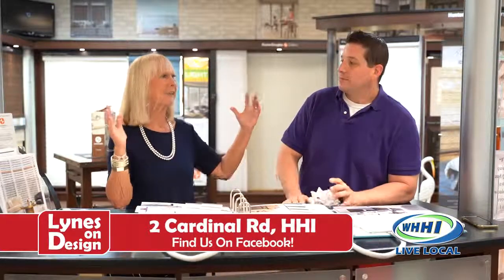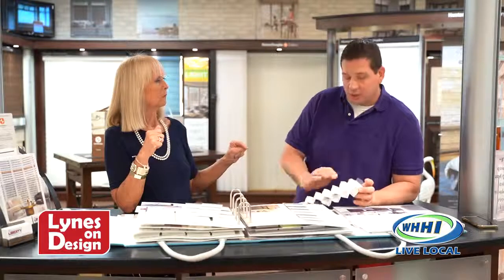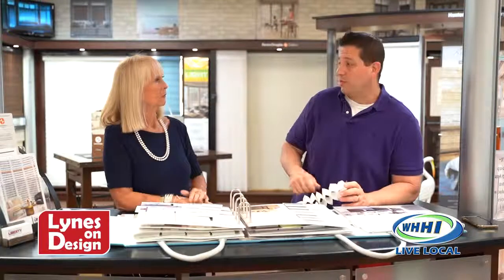What about large, expansive windows — do you do one blind or three? I always like one if we can. It's a cleaner look; the pleats, slats, or louvers are straight all the way across. I don't like the gaps in between blinds when we don't have to have them. A lot of it depends on the size of the window, and one shade is less expensive than two or three.